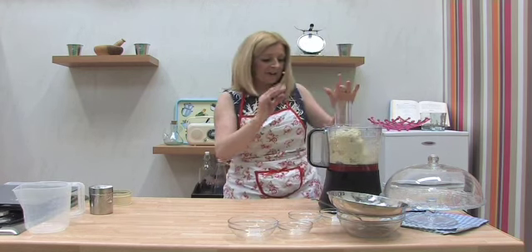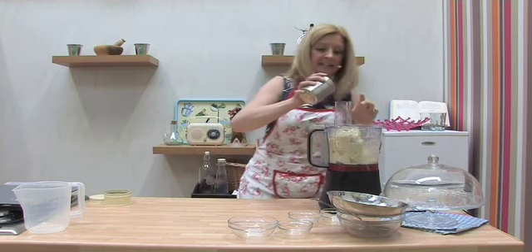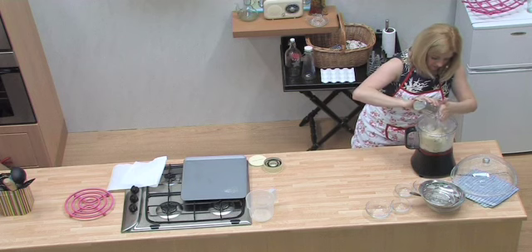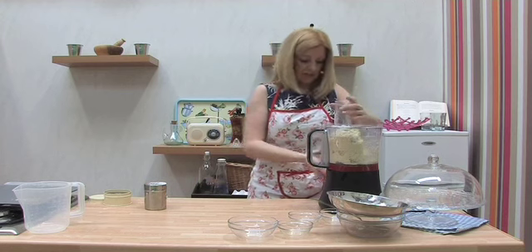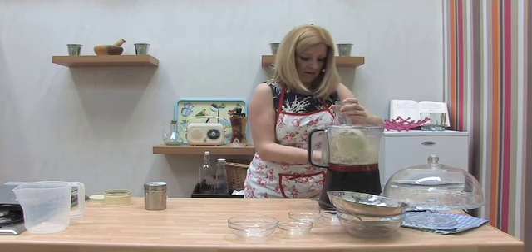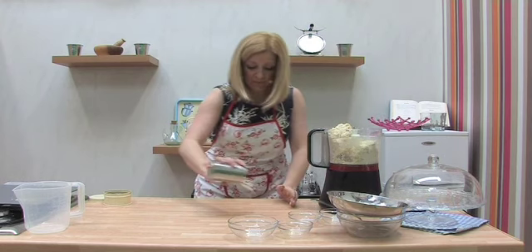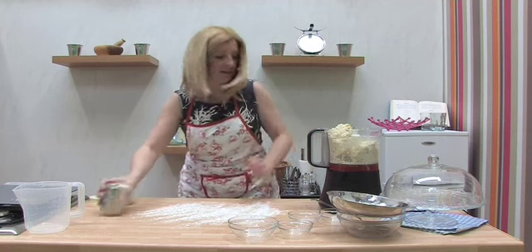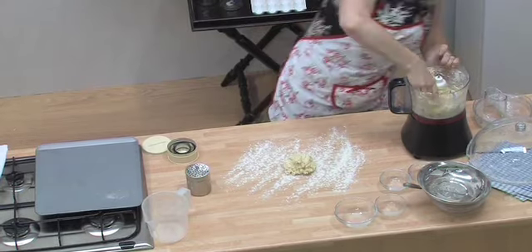Now that's been whizzing away and I can already tell it's slightly too sticky, so I'm gonna keep adding a little bit more flour bit by bit. I don't want it too dry but we don't want it too sticky either. Put some more flour on the surface and we're just gonna take it out.